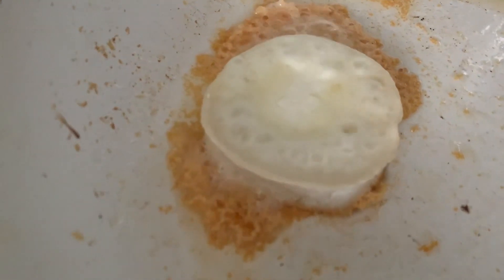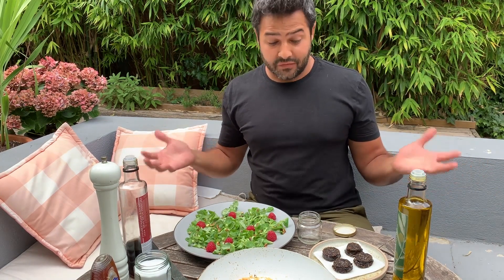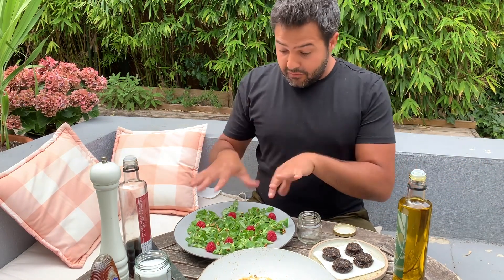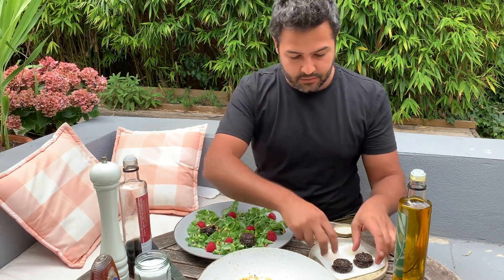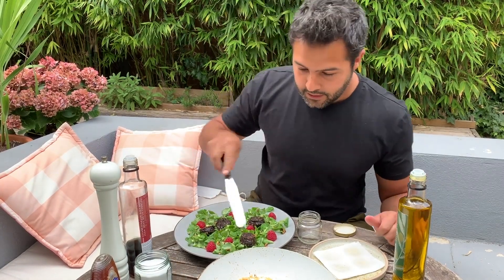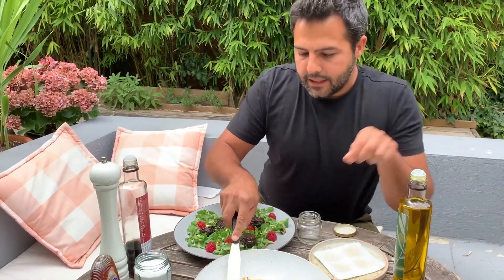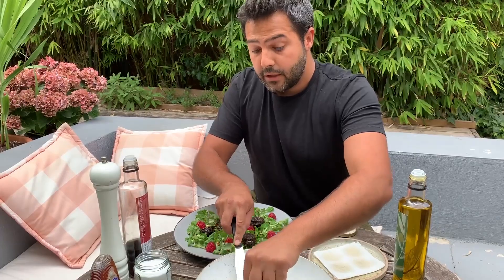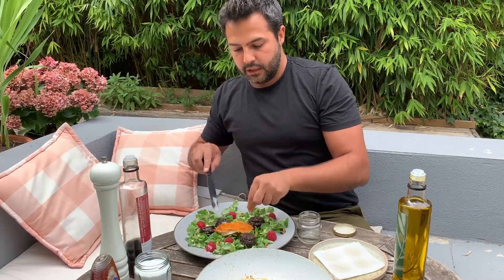Fry the goat cheese only for 2 minutes on one side. Take a look at what we've done in just 5 minutes. I have the raspberries in here with the toasted pine nuts and the lamb's lettuce. I'm just going to put the black pudding over the top, and I'm going to do exactly the same with my hot and melty goat cheese. Be careful — you can really burn yourself with this one. It's incredibly hot, like bechamel or caramel — that will be a bad burn.